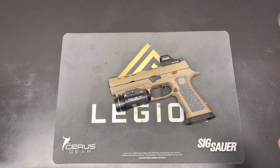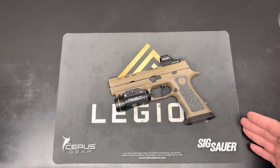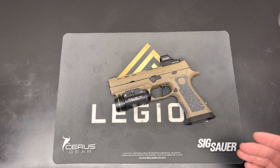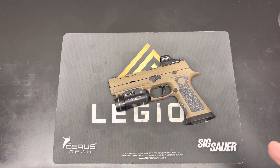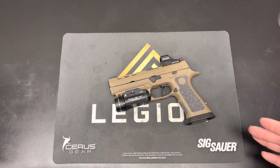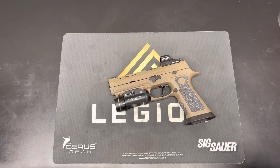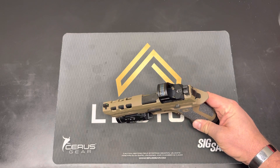First impression: great gun. Cost-wise, if you're looking for a firearm of this style and you're basically considering this or the X5 Legion, it really depends on what you want to do with it. This gun is marketed by SIG as something you can put the optic on or shoot with irons, swap between setups for a competition class where you have to use irons. Personally, I like the look of it a little better — I like the lines and the milling on the top more than the X5 Legion.